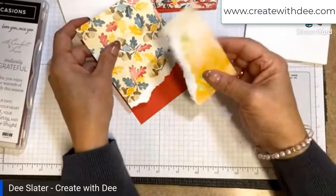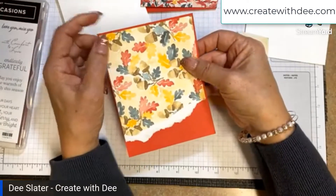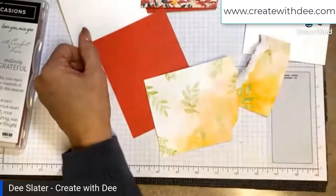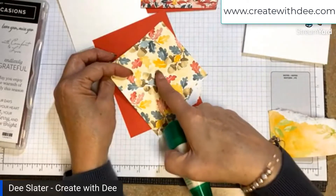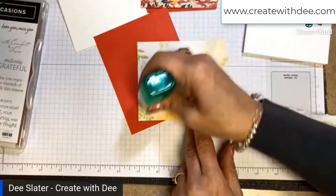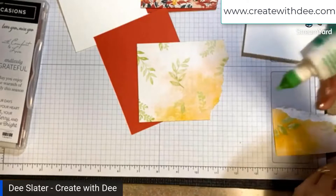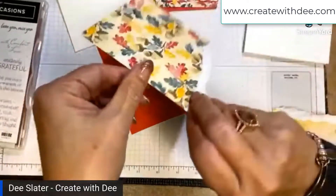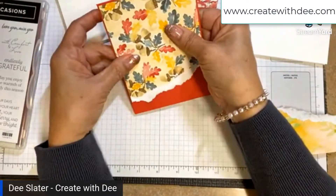After we rip it, you just have to determine which piece you want to flip. I like to go ahead and mat it first. This is matting on a piece of Poppy Parade, on both cards, at four and an eighth by five and three-eighths. I'm going to get some liquid glue because it's going to be full coverage. I always do the largest section first and get it matted.